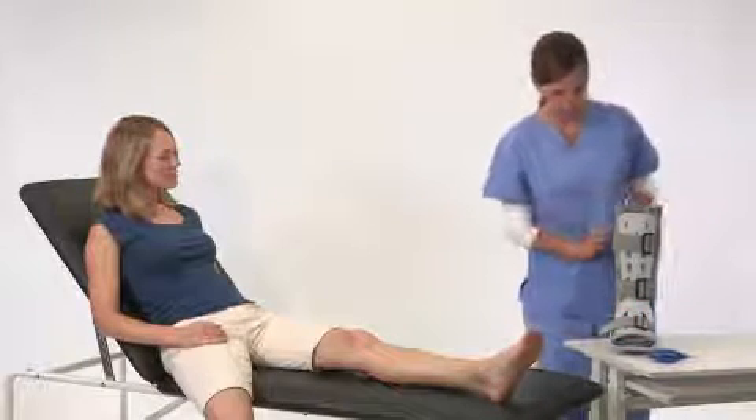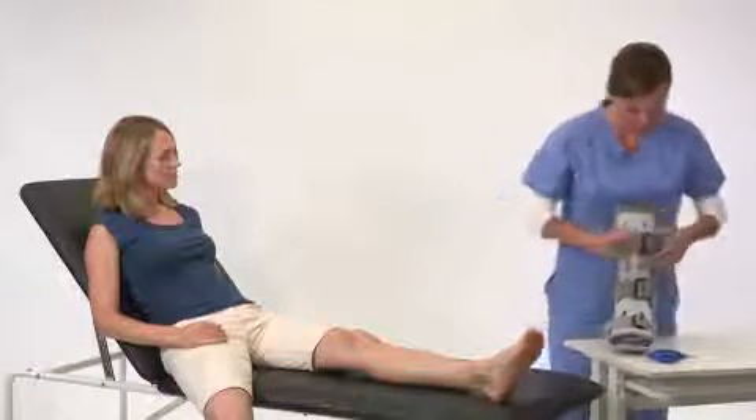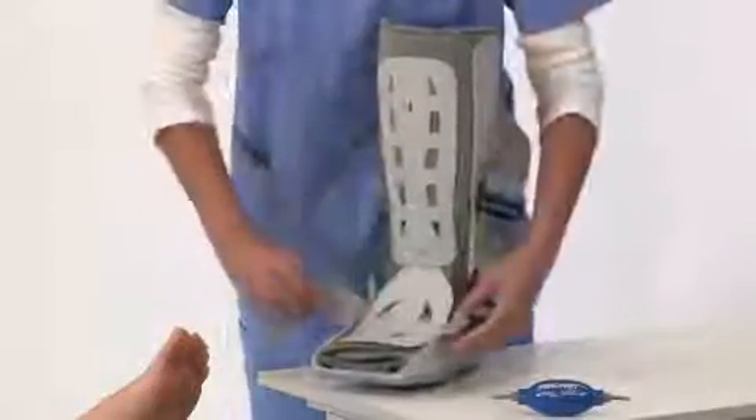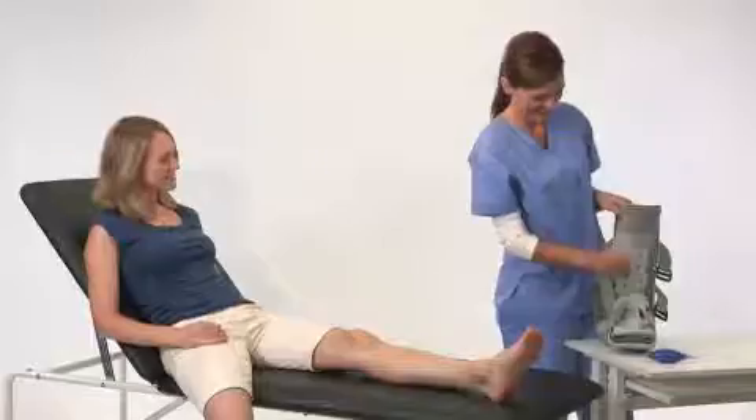Start by preparing the brace. First, unfasten the straps, then remove the front panel and open the liner.